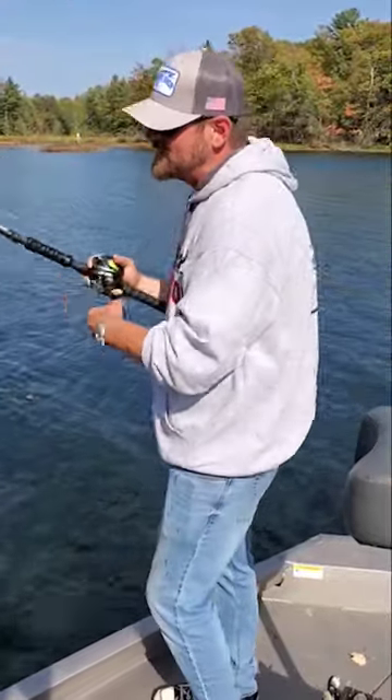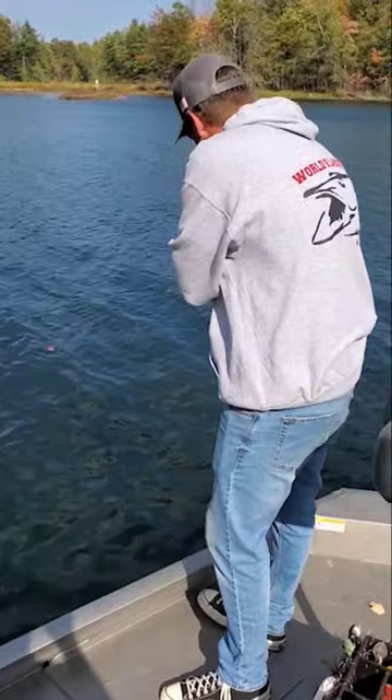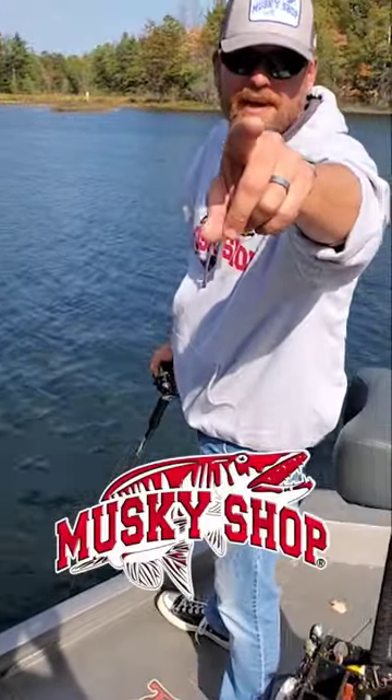Better bucktail figure eights in 15 seconds. Lead her right to the rod tip, bring that bait in, make a big wide outside turn, create a speed and depth change in the corner. Be ready to float that thing out there. When a muskie comes up behind it — boom — big muskie in your net.